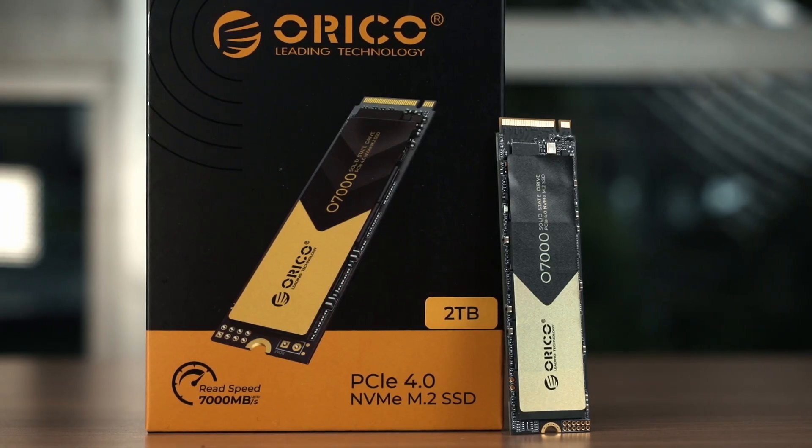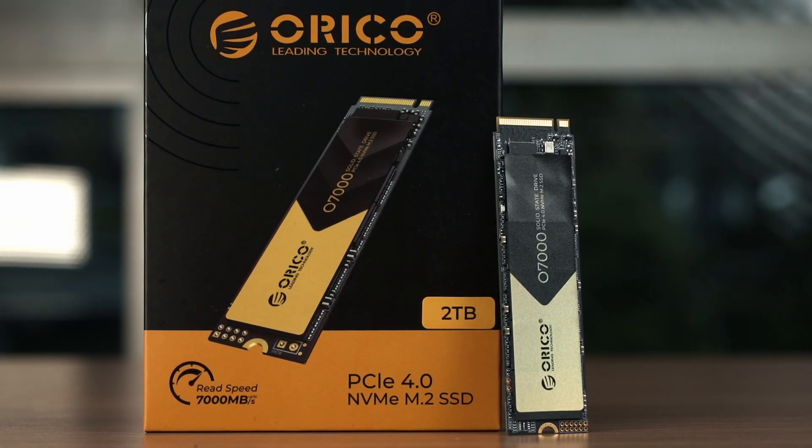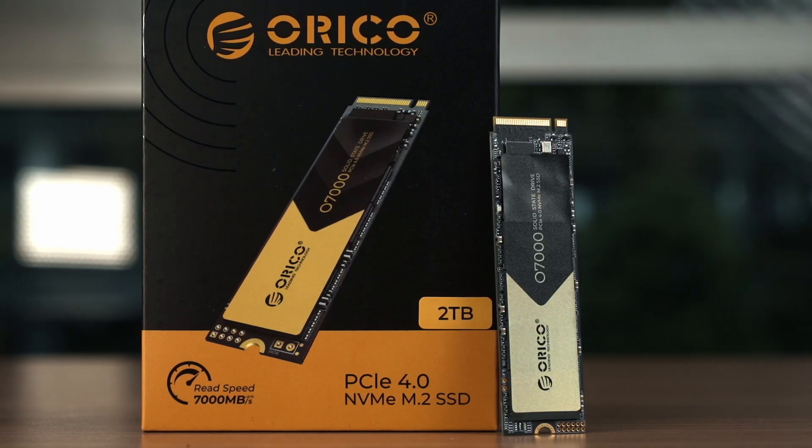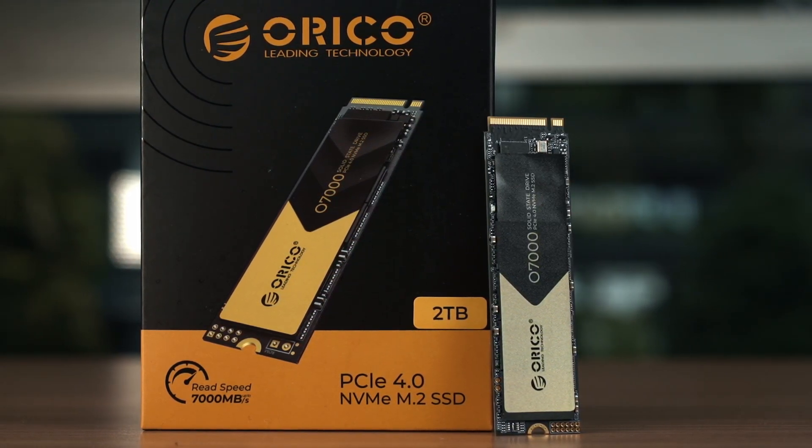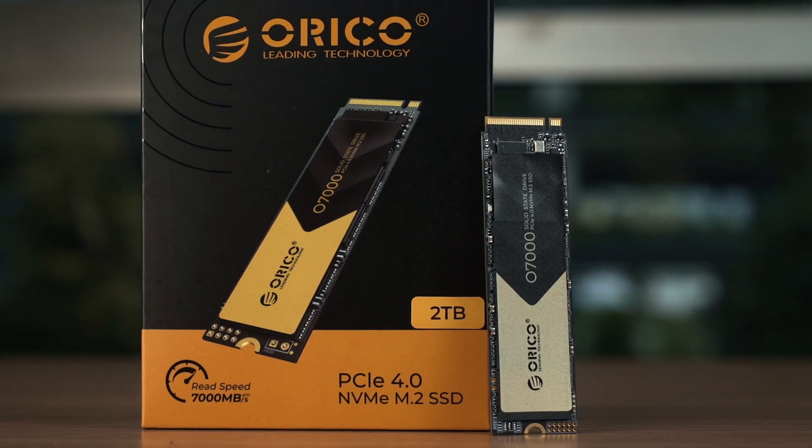That is all we have to share today on the Orico O7000 SSD. This is an amazing SSD that you can use practically for everything and yet it is also affordable. Do let me know your thoughts down below, and we'll see you in the next video. We rarely do SSD review videos, but I think we should do more since we're all using SSDs now.